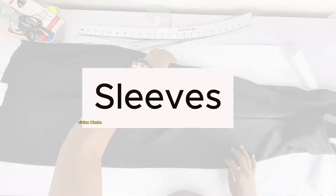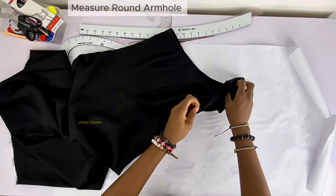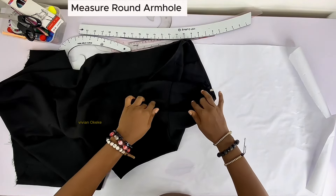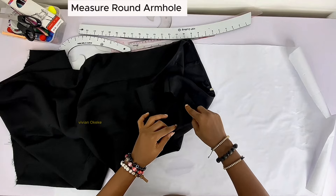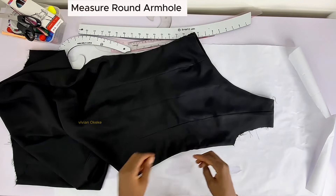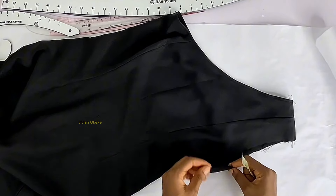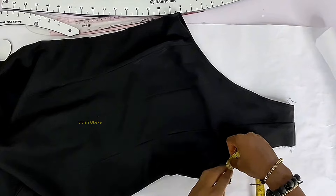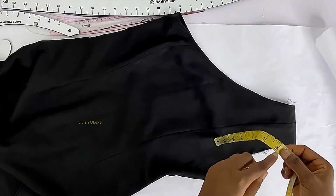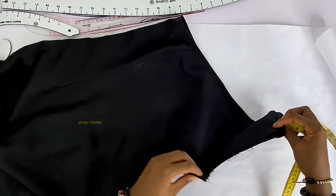Now let's create the sleeves. The first thing I do is measure the armhole, because that's the measurement I'll use in drafting the sleeve pattern. I placed the two sides together equally to calculate from one end to the other — I got eight inches. So that's eight inches in front and eight in back, which is 16 inches total round armhole. My body measurement matches, so this is perfect.